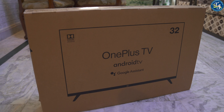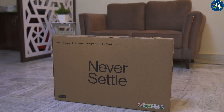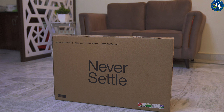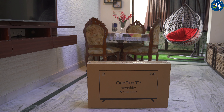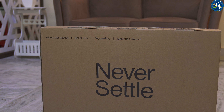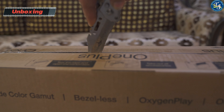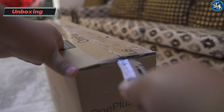Now let's get started with the unboxing. The box comprises a plain cardboard unit, on one side of which 'Never Settle' is written in big, while 'Built-in Chromecast' is mentioned at the bottom left. On the other side, 'OnePlus TV' comes printed. The box also mentions some other highlights of this TV.